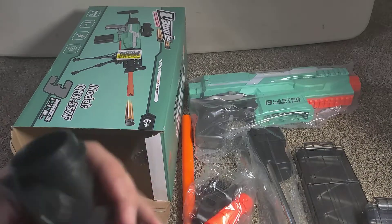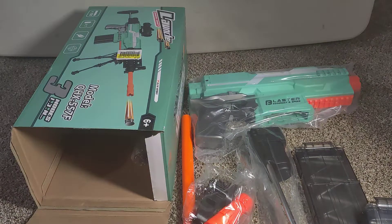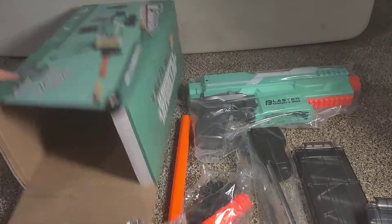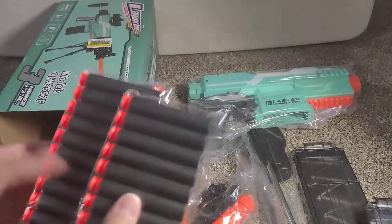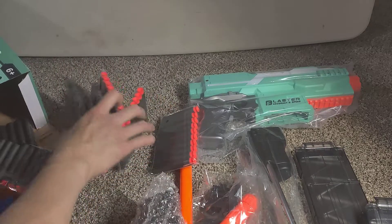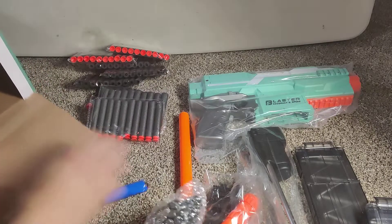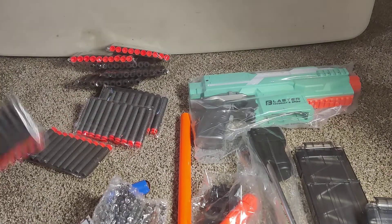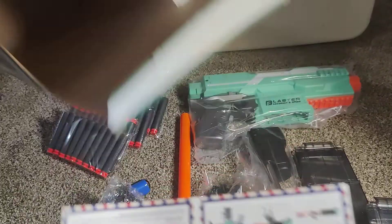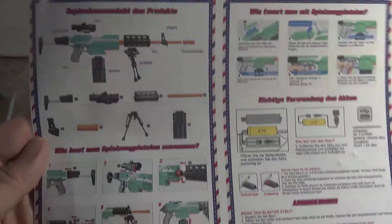Here's the back of it. Here's the stand. Here's the bullets — and here's the suction. Wow, that's a lot of bullets. They're all suction-cup ones. And that's it for the contents.